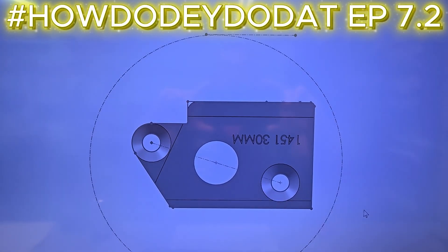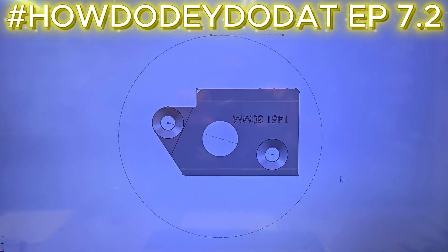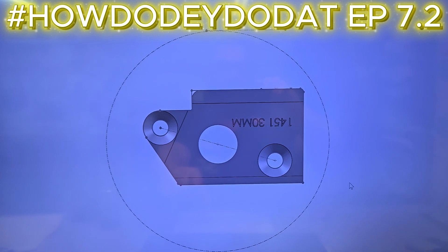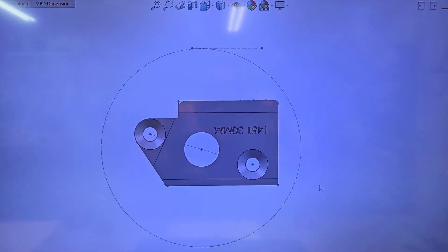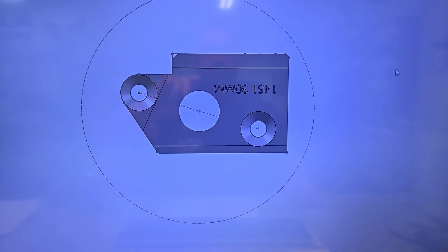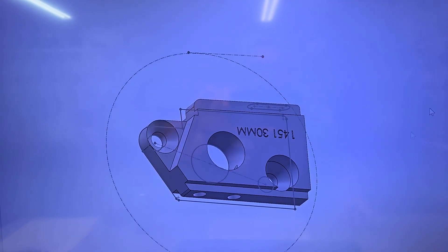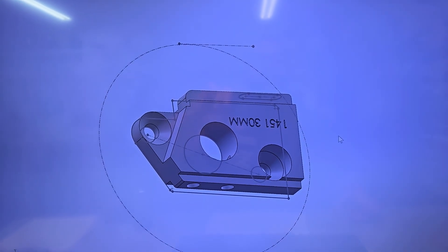I didn't get much time to work on it this weekend and got super busy during the week, but here's where we're at. We got a little clearance there. I'm going to lay the motor right on the chassis. Looks like we're going to have a little bit of breakout right here, but it is what it is if we want to get that big can in there without having to design a whole new motor mount. We'll make this look pretty, don't worry.